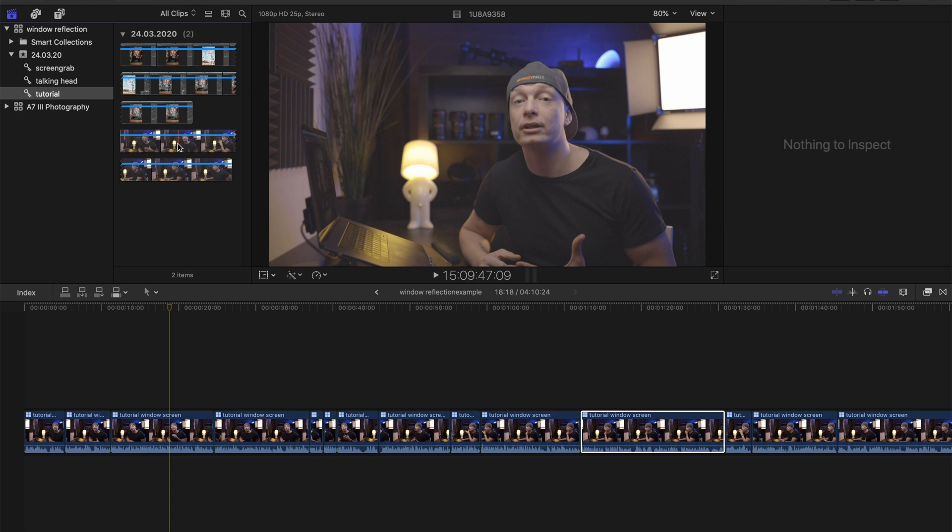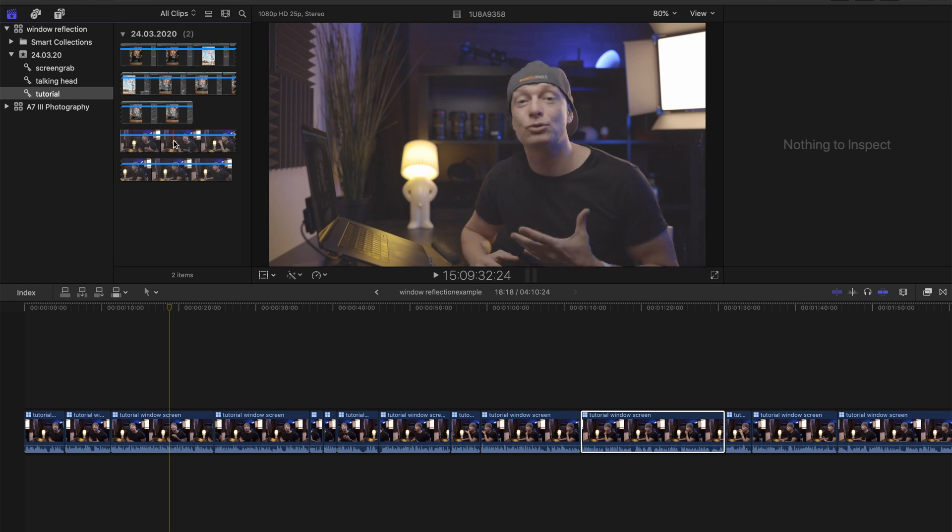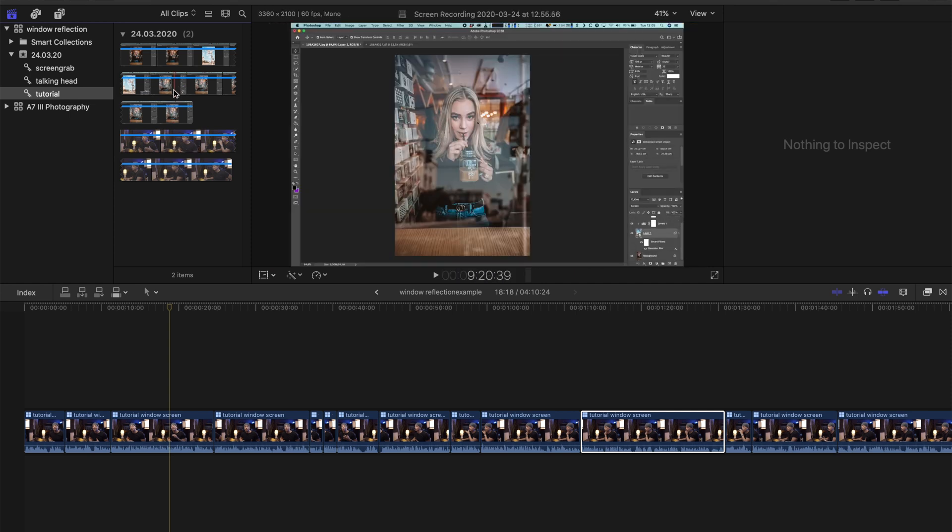So let's bring all of our sources into post-production. I'm using Final Cut Pro 10, but I know that Premiere Pro and other video editors have the same functionalities, so I will be just showing you this as an example. To make it simple, I'm only using two sources for this: the camera that I'm talking to, which has also our primary audio source, and the screen grab from my computer, which is utilizing its internal microphone. As an example, I'm using a tutorial that I uploaded earlier about faking window reflections in Photoshop.